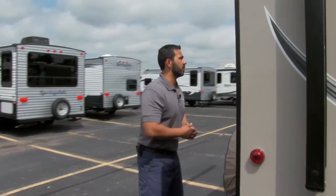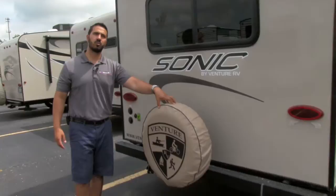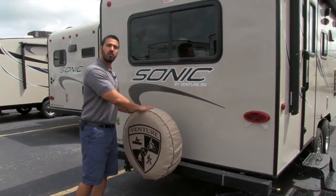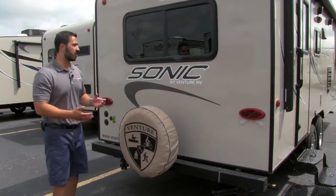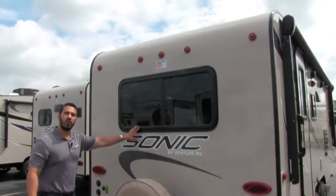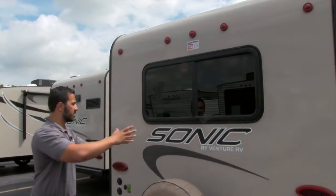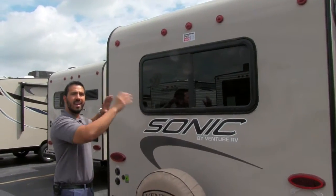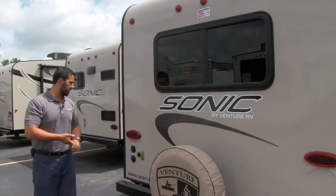Let's come around to the back side. There's a spare tire mounted on the bumper, and it also comes with a cover. Hopefully you never have to use it, but if you do, it's always great to have it right there — the cover will protect it from the elements. There's a big window in the back right here, and when we go inside you'll see why I love this. There's a huge J-shaped lounge right around this back end, and having that window right there lets in a ton of natural light where everyone's going to be hanging out and seated.